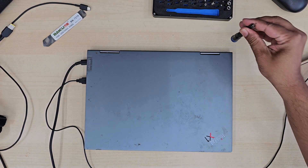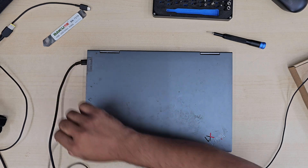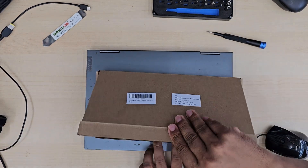Good morning everyone. As you can see this is a Lenovo ThinkPad X1 Yoga Gen 6 model and the battery doesn't hold any power. So today in this video I'm going to show you how to replace it.